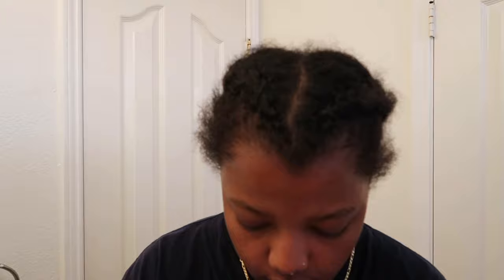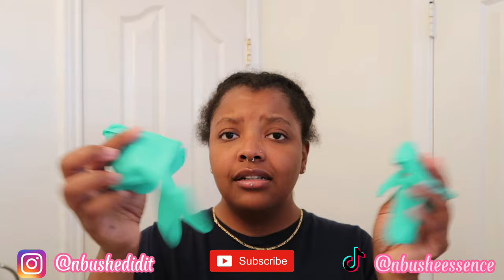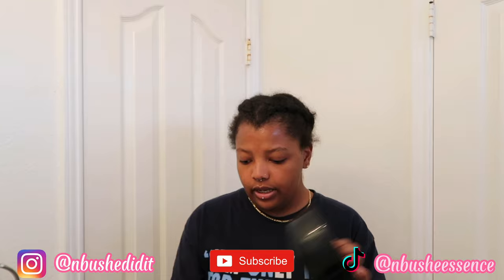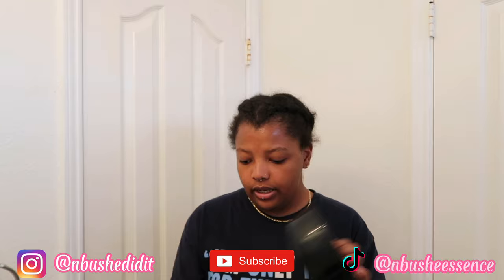I already had some dye here at my house, so I'm just gonna do the peekaboo blonde with the honey blonde. I got some gloves because you don't want to be bleaching or dyeing hair without gloves — that can really irritate your skin. I got the mixing bowl and the brush as well. The dye is ready.